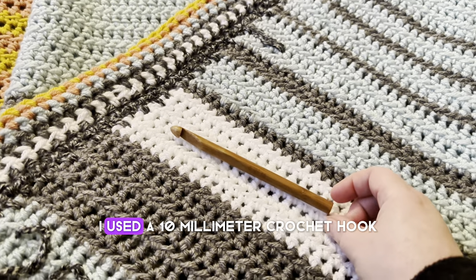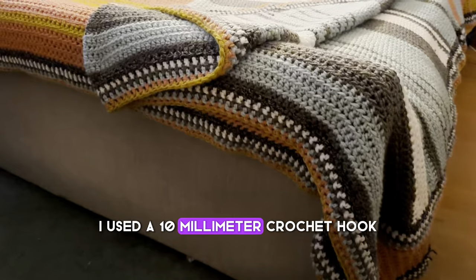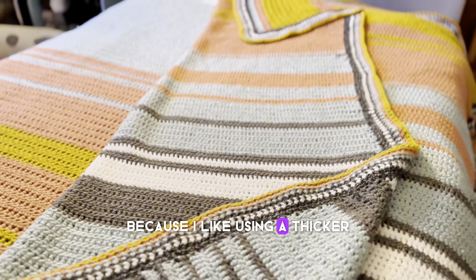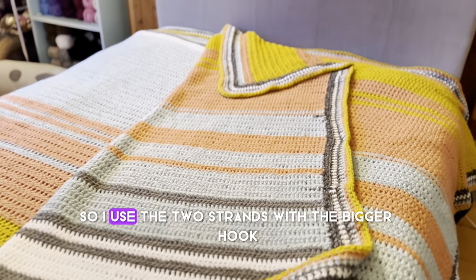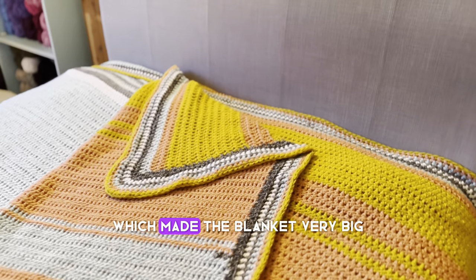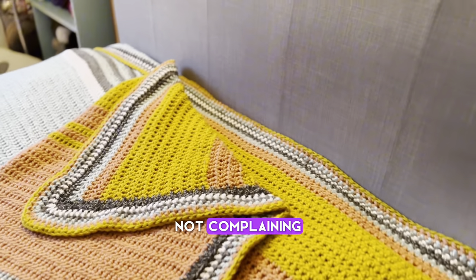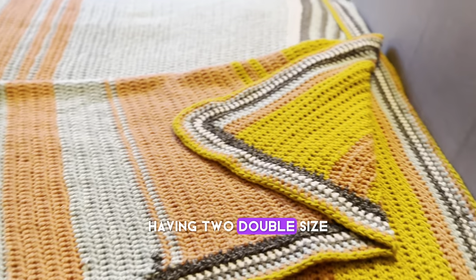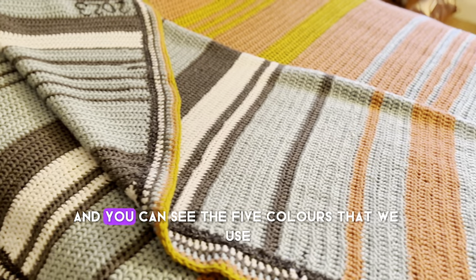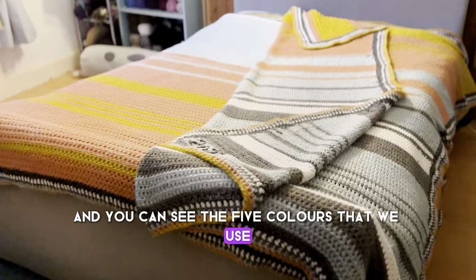I used a 10 millimetre crochet hook with two strands of DK because I like using a thicker, chunkier wool. Using two strands with the bigger hook made the blanket very big — not complaining! Having two double-size covers to put on the bed is fantastic, and you can see the five colours that we used.